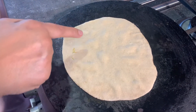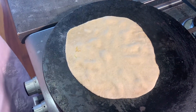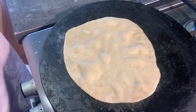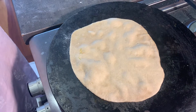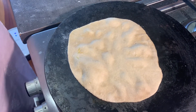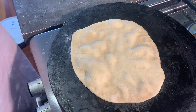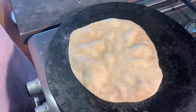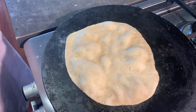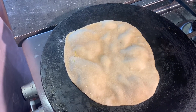You can already see the bubbles coming up nicely, which is a good sign. I'm slowly increasing the heat. This is how it looks inside the tandoor — bubbles will come, and because the coal is in the middle, it will cook off nicely.